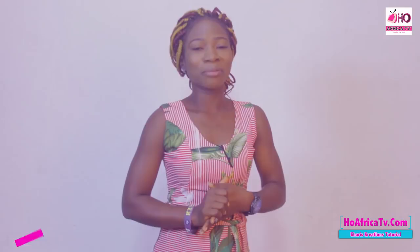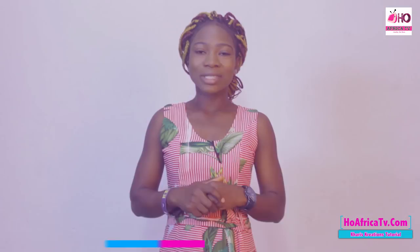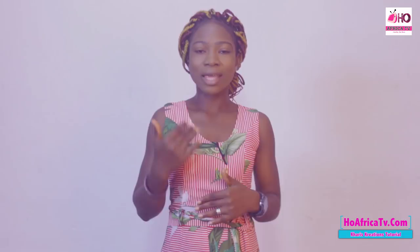Hello viewers, welcome to another episode on Karis Tutorials. I'm Simeone Grace. Today I'll be taking us on how to use a sewing machine. We'll be going through step by step on how to peddle and how to make use of our sewing machine.